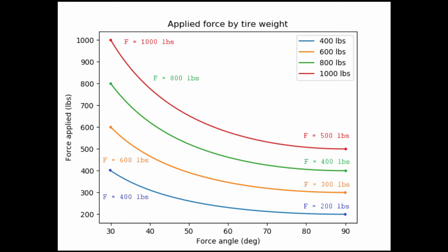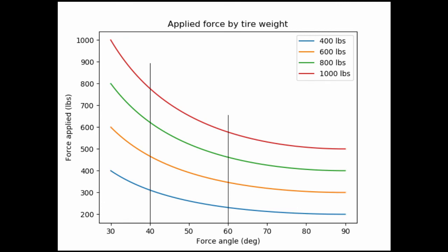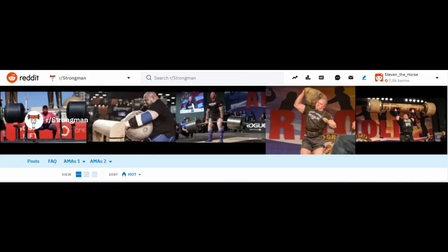So what's the final answer to how much that tire weighs from the athlete's perspective? We can't know exactly without measuring the angle at which you're applying force, which would be very hard to measure. However, assuming your force angle is somewhere between about 40 and 60 degrees, you're looking at roughly between about three-fifths and three-fourths of the tire's total weight. Hopefully this gives you a slightly better idea of how hard a tire flip event will be. If you like this kind of content and have more strongman math questions, please leave your topic ideas — this one came courtesy of Reddit, so shout out to r/strongman. Thanks for watching and I'll see you next time.